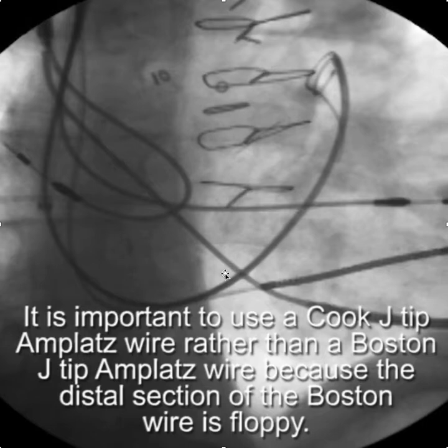I want to emphasize the importance of using the Cook J-tip Amplatz wire rather than a Boston J-tip Amplatz, because the distal section of the Boston wire is very floppy. You get a floppy section of wire in the coronary sinus with the transition from floppy to stiff right at the ostium, which tends to knock things out. You could use a straight-tip short-taper Boston Scientific Amplatz wire; however, I'm uncomfortable using a straight tip, and the Boston short-taper Amplatz wire is long enough that it's difficult to work with.